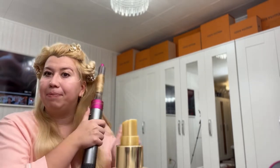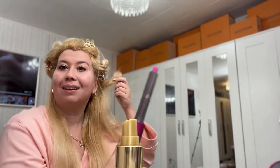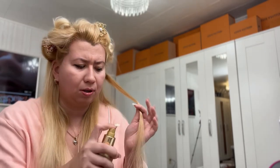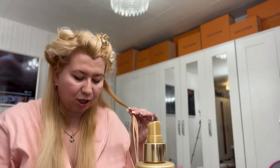I know that some people are not satisfied with the result and think it's not working for them, but I actually never tried leaving my curls without product. I always use a lot of hairspray and refresh a couple of hours later.